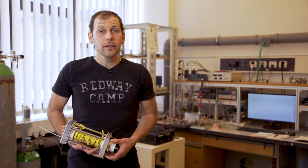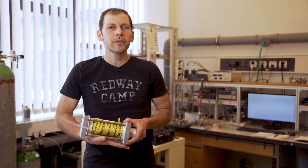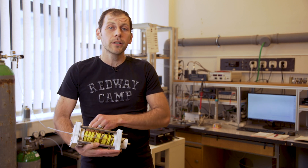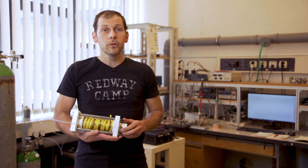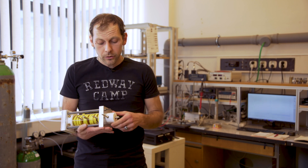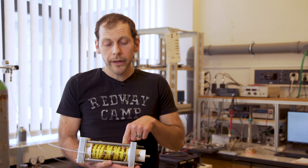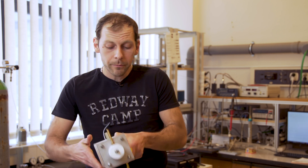Firstly, the ion mobility spectrometer which I'm holding in my arm. It's a very small tool and it's very easy to measure with. The spectrometer consists of an ion source at the top, continued to the reactive chamber, the drift tube, and at the end there is a detector.